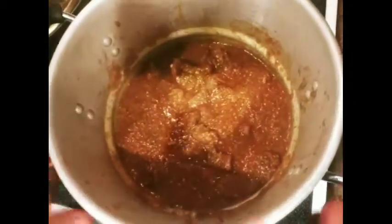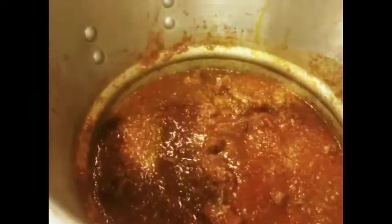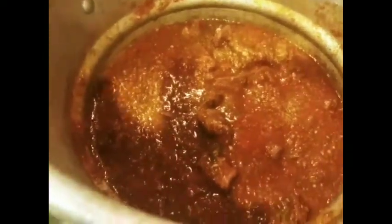Now that I have my okra, the palm oil, and everything in here, I'm just going to simmer it on number 3 for 15 to 20 minutes to make sure the okra gets cooked and the palm oil and tomato paste cook through.